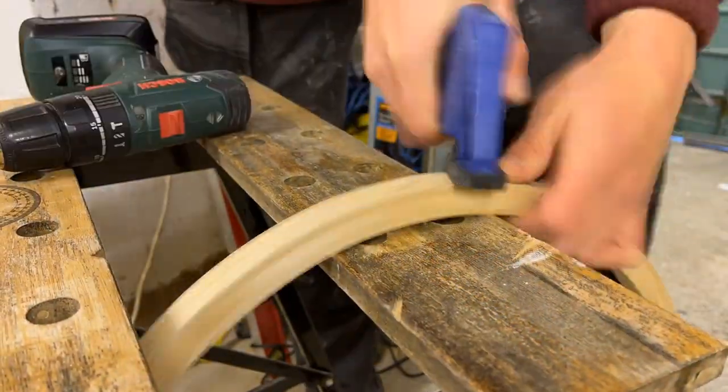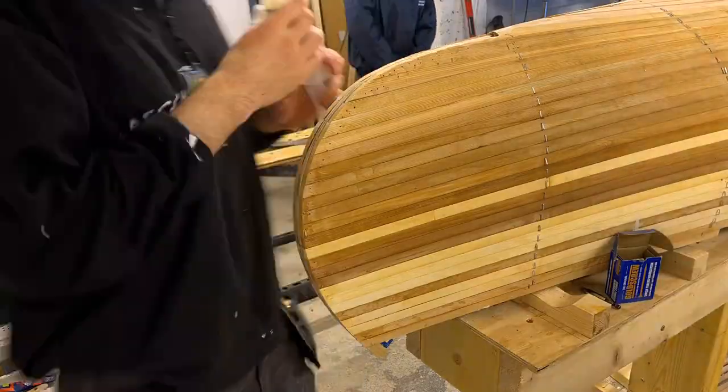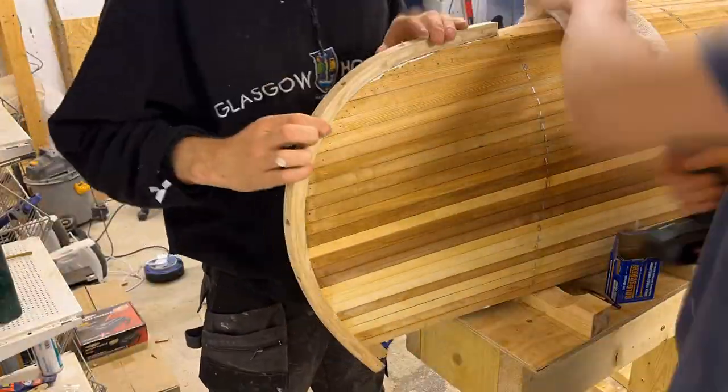We drill holes into the outer stem so it can be screwed into place. Then we added lots of glue and countersunk the holes so that the screws could be embedded.